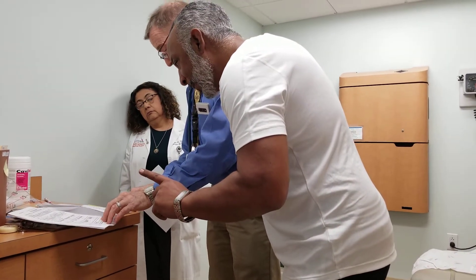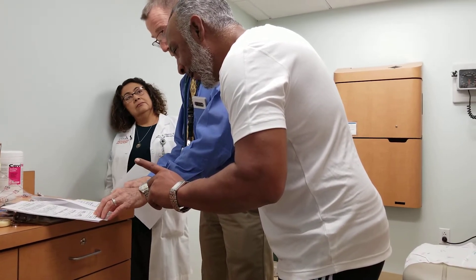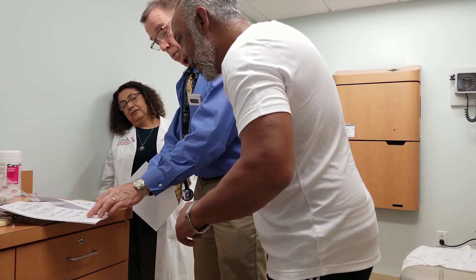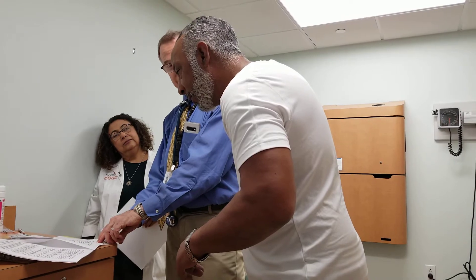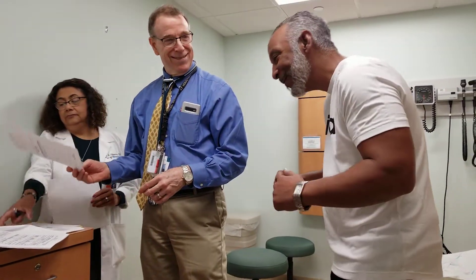And you were zero for chest expansion last time — you had no chest expansion. You're normal today at 3.5 centimeters. Occiput-to-wall is actually a centimeter better — you're 20 to 19. Schober's 1 to 1.5. So everything is better today.